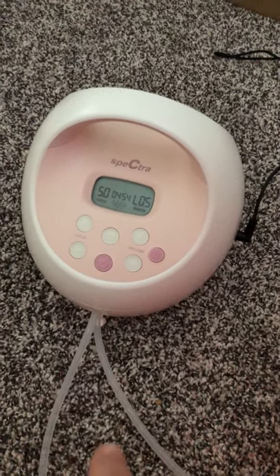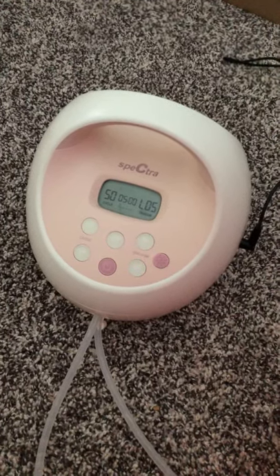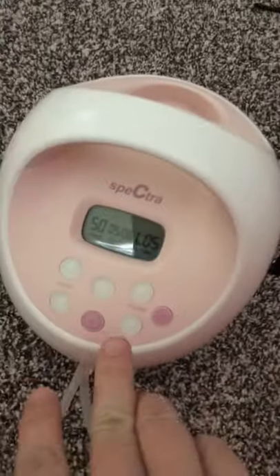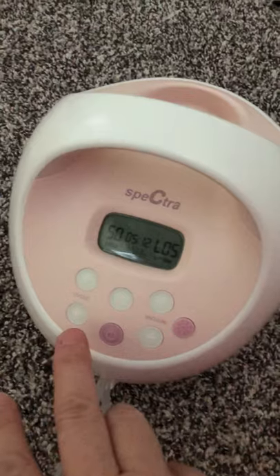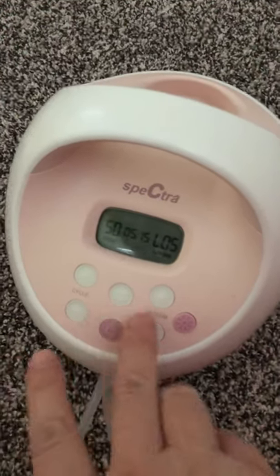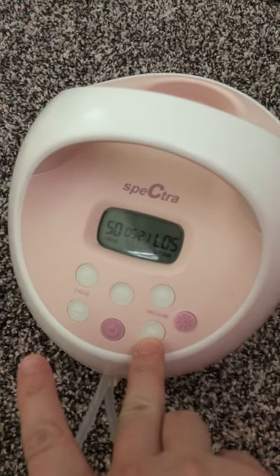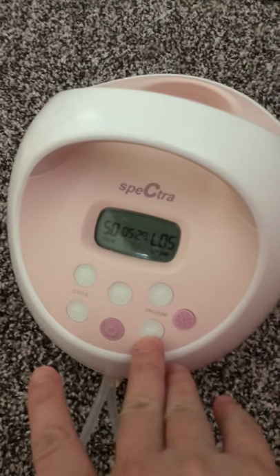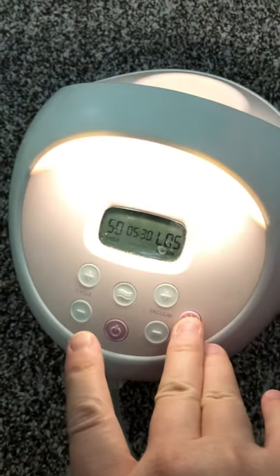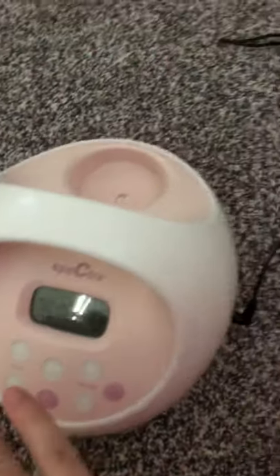I'm not going to show you because I'm literally pumping right now, but listen how quiet it is — it's so quiet you can barely hear it. Right here you have your power button, you have your cycle that can go on and off, which is how fast it goes, you have your vacuum here which is how hard you want it to suck. I start at five and I move up to ten. It has a light of two different brightnesses, which is essential for the nighttime.